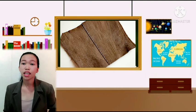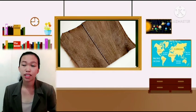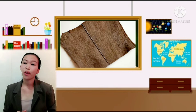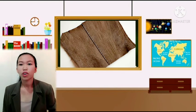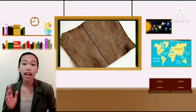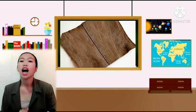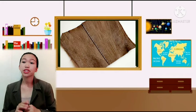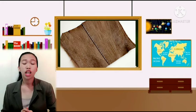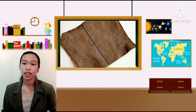To make a lap seam: first, stitch the edge to be top-stitched in the seam allowance close to the seam line. Second, turn under the baste-stitched edge and press carefully.